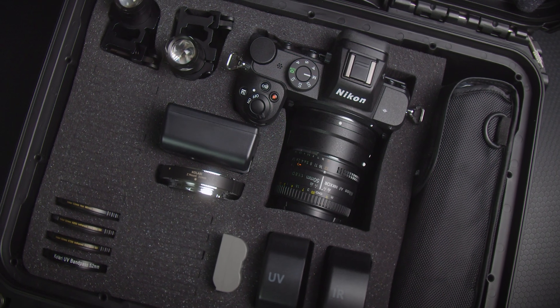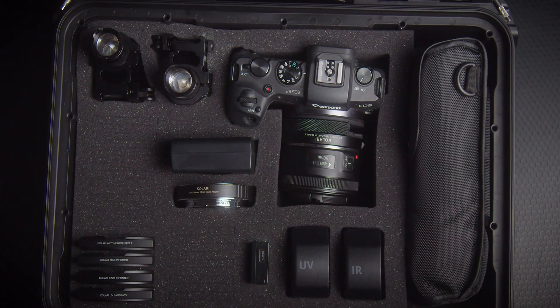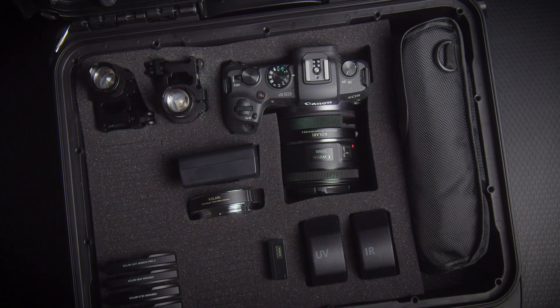We offer two different forensic multi-spectral kits. One kit is centered around the Nikon Z mirrorless camera ecosystem, while the other is centered around the Canon RF mirrorless camera ecosystem.